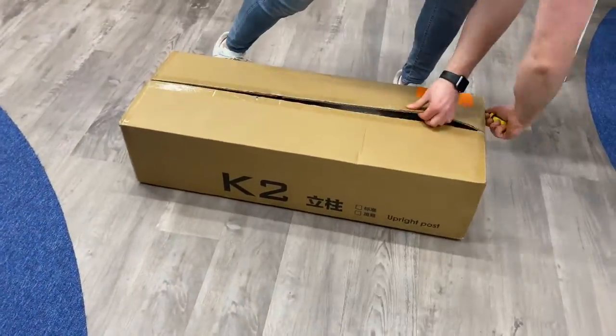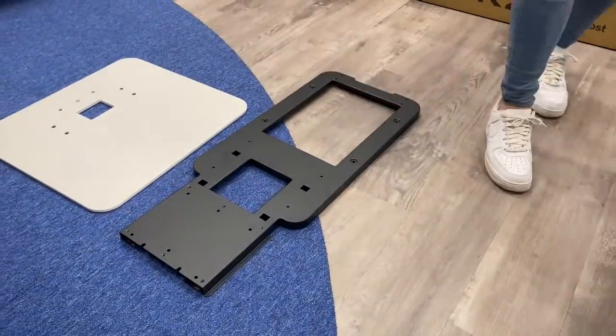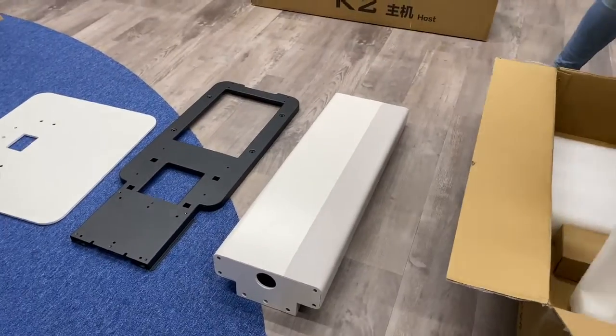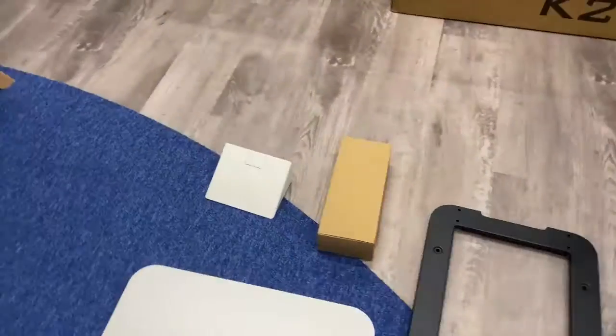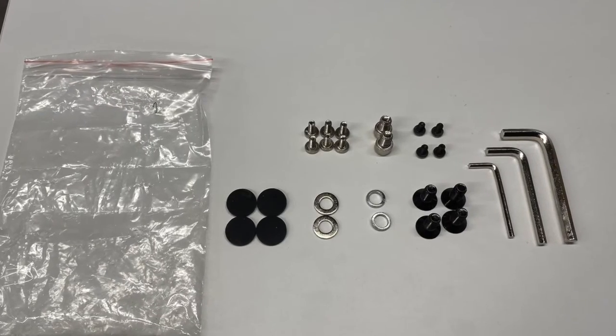Next, open the second largest box. In here you will find the back support, the stand, the triangular cable or line cover, and a box of screws. In this box you will find 16 screws of four varying sizes, three allen wrenches, four washers, and four rubber discs.